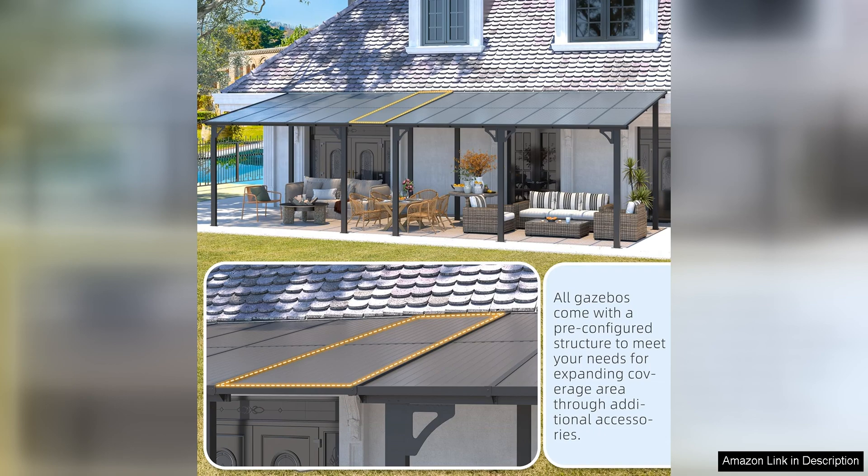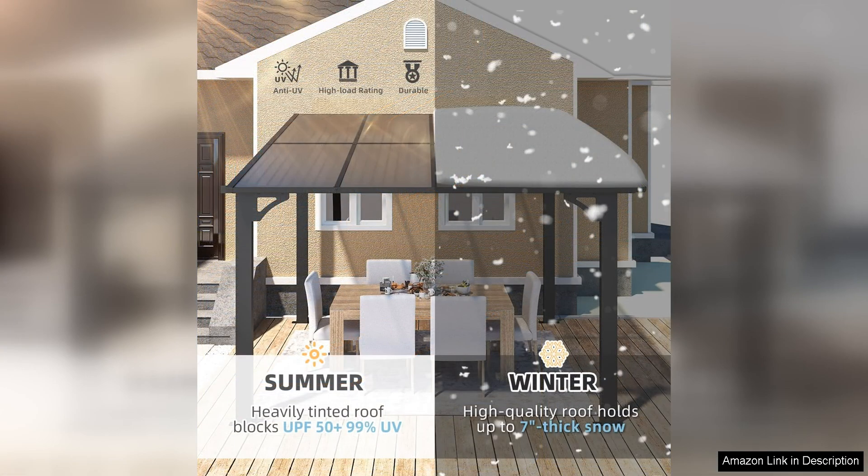The lightweight design of the gazebo makes it easy to move around and position in the desired location. Additionally, the gazebo comes with all the necessary hardware for installation, making the process quick and hassle-free.